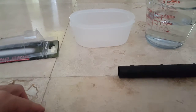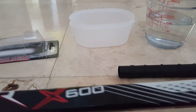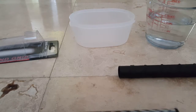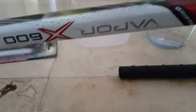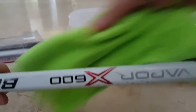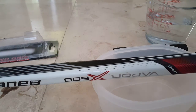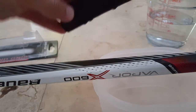Let's see how it works. This is the Bauer Vapor x600 — it's brand new so it's a little bit sticky already. What I do is I really clean this well, but it's hard to clean because it's so sticky. The question is: is it really needed? I used this stick once and it worked pretty well even without an additional grip.